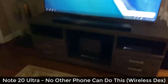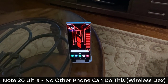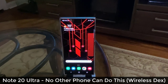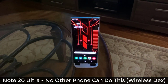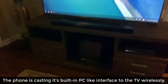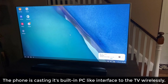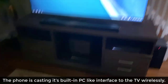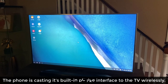Hey guys, Sok here from Sok E-Tech. In today's video, I'm going to show you guys the wireless DEX functionality that is only found on the Samsung Galaxy Note 20 series. Here's my Samsung Galaxy Note 20 Ultra and here's a TV — the phone is wirelessly casting wireless DEX onto this LG TV. No other phone can do this as of now.